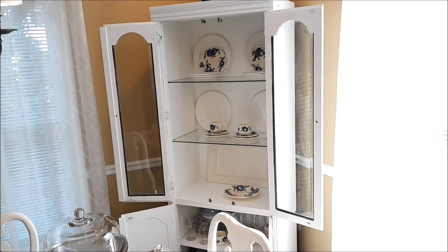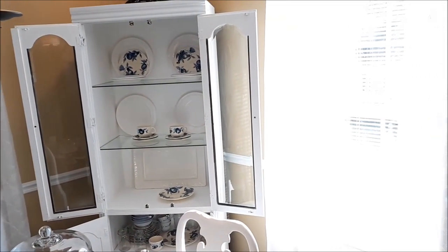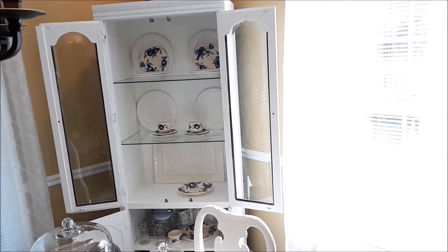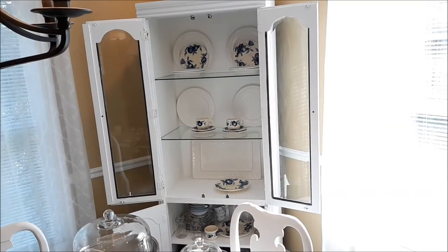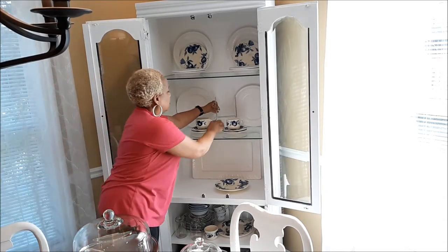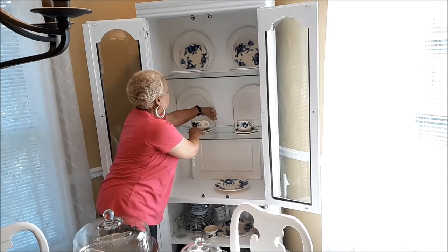I added the two saucers and I'm working with the cups. Let me move the camera just a tad so you have a better angle — I don't want to blind you with the glare. Two saucers in there, playing around with the cups, and I think I need a stand. So this is just your basic Dollar Tree stand that I'm going to put here. Excuse my back — I'm trying not to give you the back of my head.